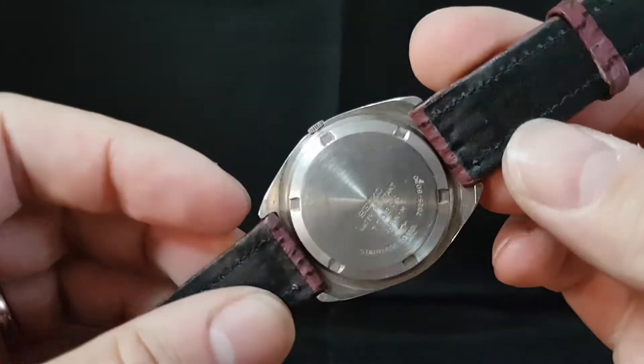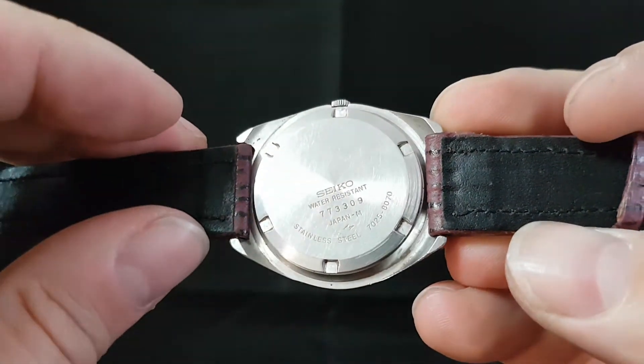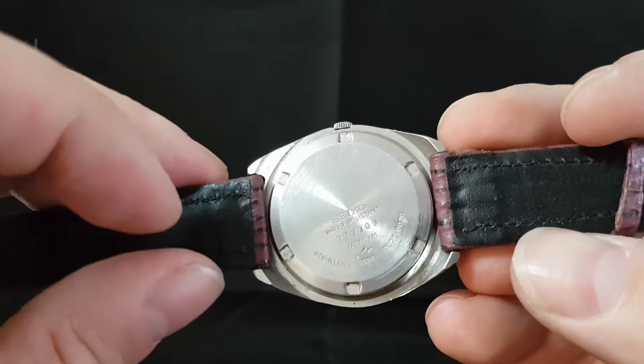This is an automatic wind only watch — you can't manually wind this. It has the 7025 movement, which is related to the 7005 they used in the divers, and this code here tells us that it was actually made in July.